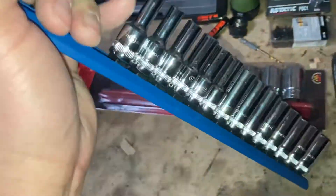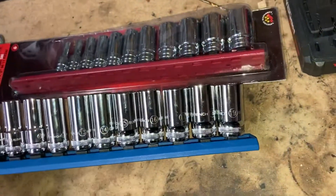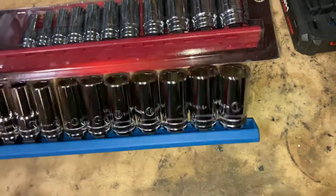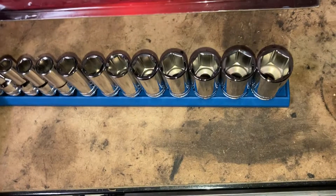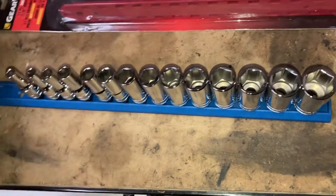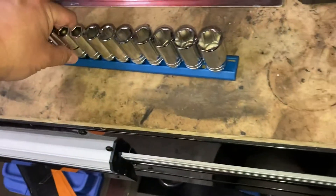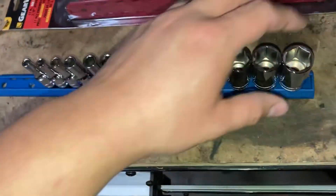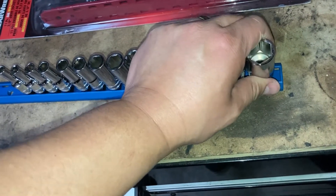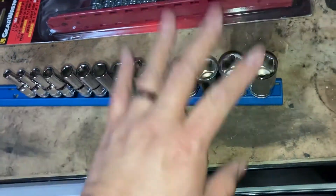It gives you a little bit of room on there. My only complaint is that I wish these went all the way down to 20mm. I notice these semi-deep sets — not like Snap-on or Mac or whatever — they usually skip the 20mm for whatever reason. I wish they'd include it to make it a complete set.